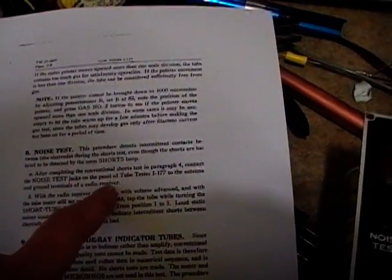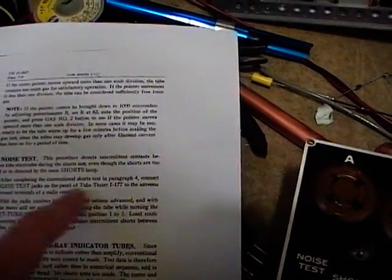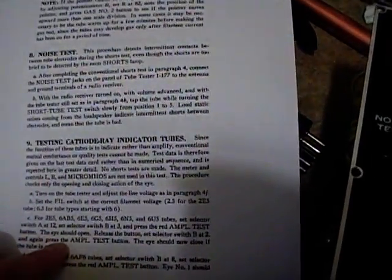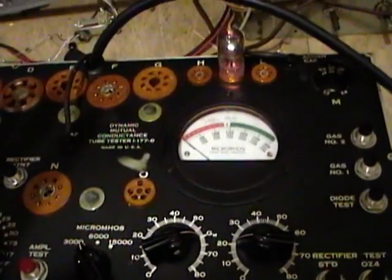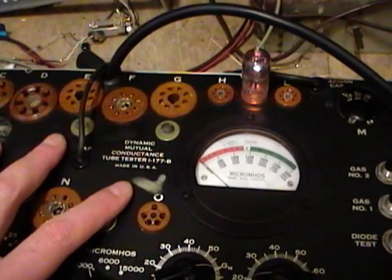The last two tests are the noise test — which requires banana plugs connected to the antenna and ground terminals of a radio receiver, which I'm not set up for right now — and an eye tube test, for which I don't have a tube handy. So I'll skip those, but the main tests — shorts, good/bad quality, micromhos, and gas — have all been completed and this device seems to be functioning properly.